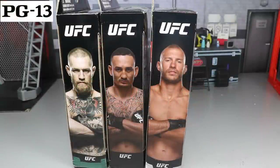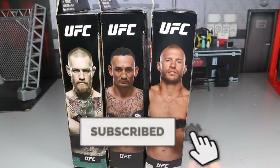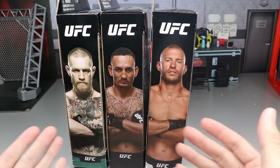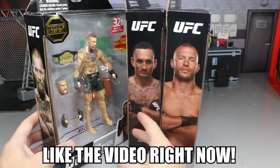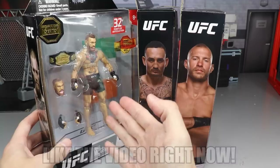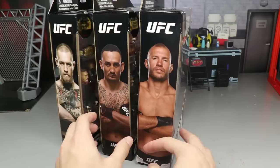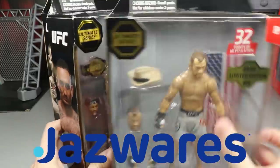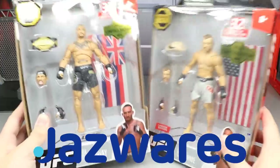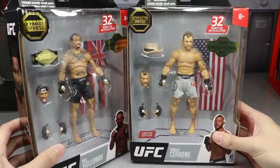Welcome to an epic MD Toys video! Today we have a two-in-one UFC action figure review. You're seeing three figures but we've already reviewed the Conor McGregor Series One figure. Today we have two more figures from Jazzwares — this video is sponsored by Jazzwares, huge shout out to them for making this possible. We have Max Holloway and Cowboy Donald Cerrone in the house.